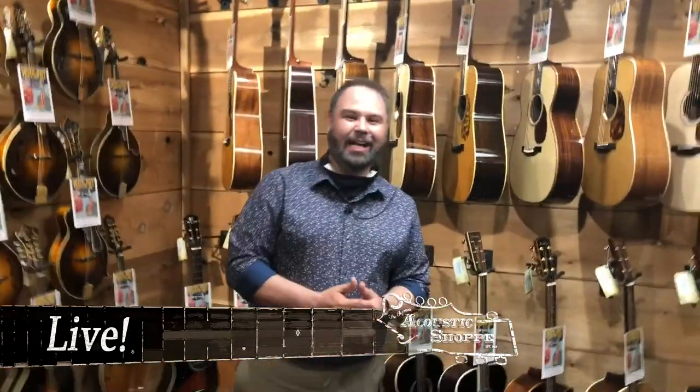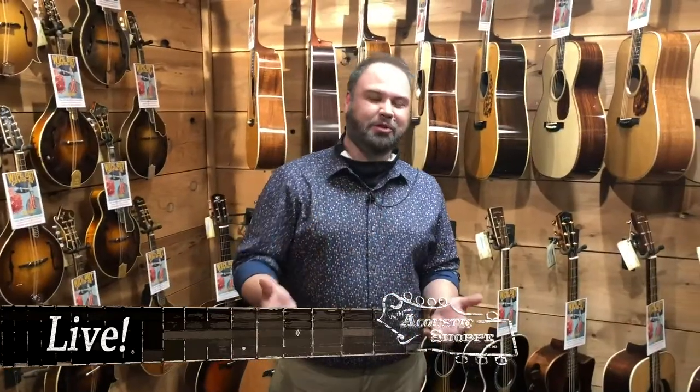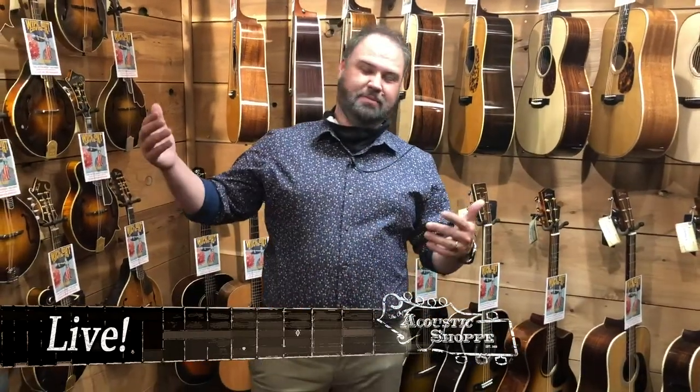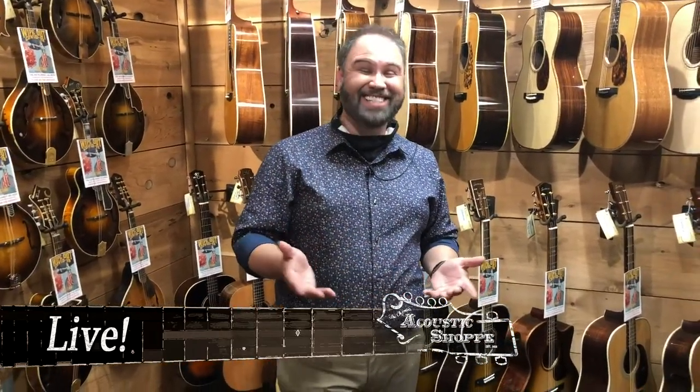Welcome back. It is John. It is New Guitar Thursday, actually on Thursday. I almost forgot about it because we did Unbox Wednesday, which is not a thing, but it was yesterday because we made it a thing. So maybe we're going to continue that. It depends on if we get things to unbox on Wednesday, really. But it's New Guitar Thursday.